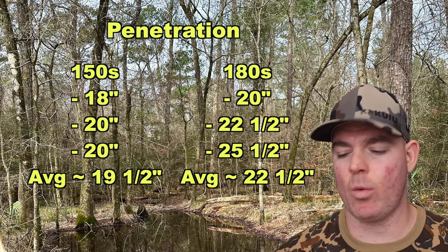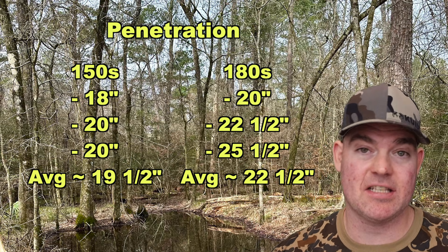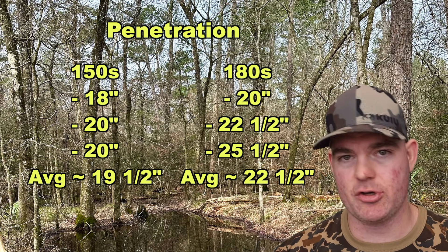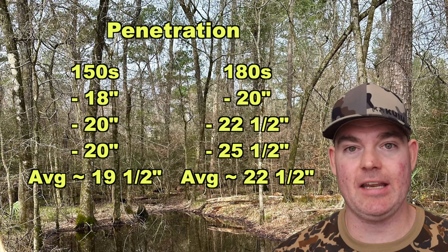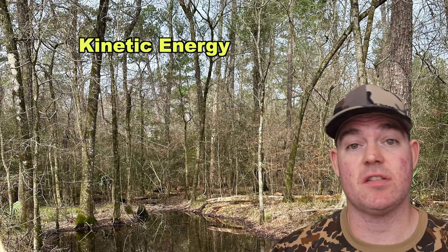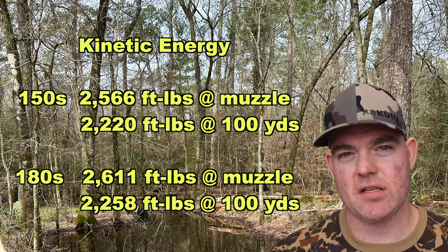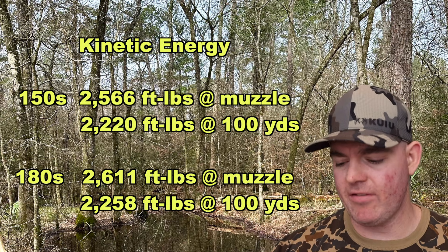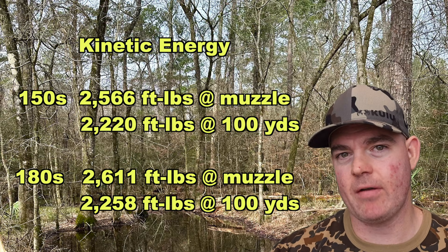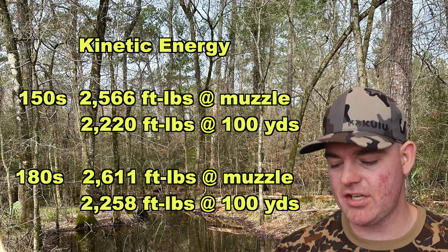You might ask why the variability — a lot of it has to do with expansion resistance as it travels through the target. The expansion on these was really, really good and very uniform; there's a lot of resistance as it's punching through, and that's going to hinder penetration. There's always a trade-off. Nevertheless, both loads went plenty deep for typical medium game. Energy-wise: the 150s averaging 2776 fps gives about 2566 ft-lbs at the muzzle and 2220 ft-lbs at 100 yards. The 180s averaging 2556 fps give about 2611 ft-lbs at the muzzle and 2258 ft-lbs at 100 yards — percentage-wise they're almost identical.